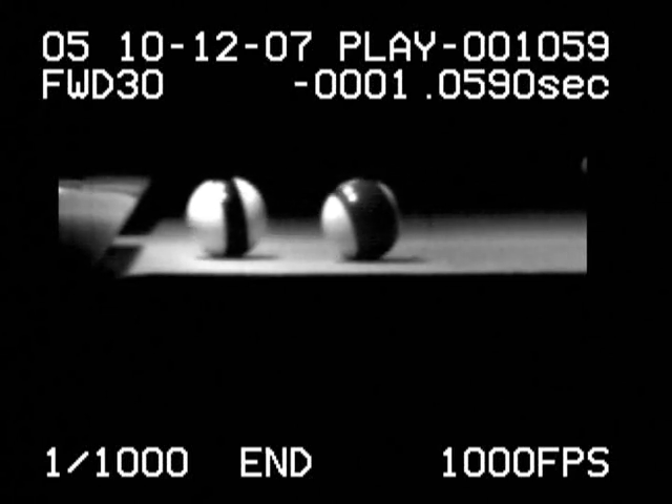If you were to hit the shot with stun instead, the stun after rebound will get converted to follow. As a result, the cue ball will follow the object ball away from the rail.